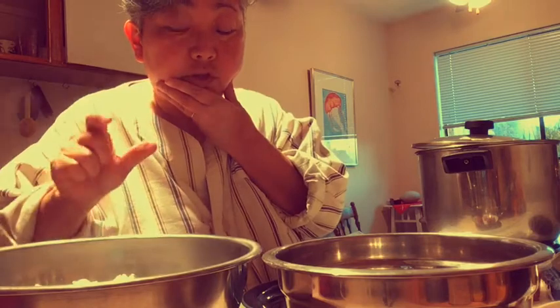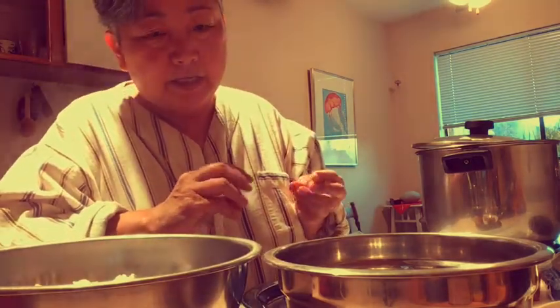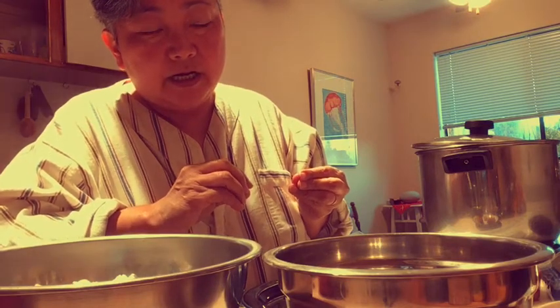Korean rice works too — it's the short grain kind that's sticky. Chinese rice or Thai rice, the non-sticky kind, these won't work.